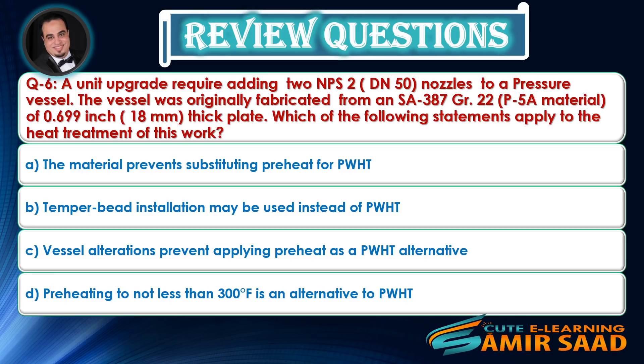Question 5/6: The vessel was originally fabricated from an SA-387 Grade 22 P5A material of 0.699-inch thick plate. Which of the following statements apply to the heat treatment of this work? Answer is C.